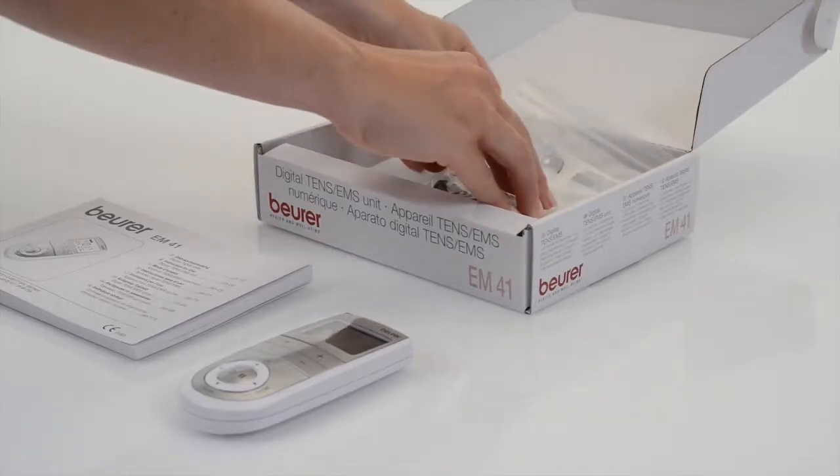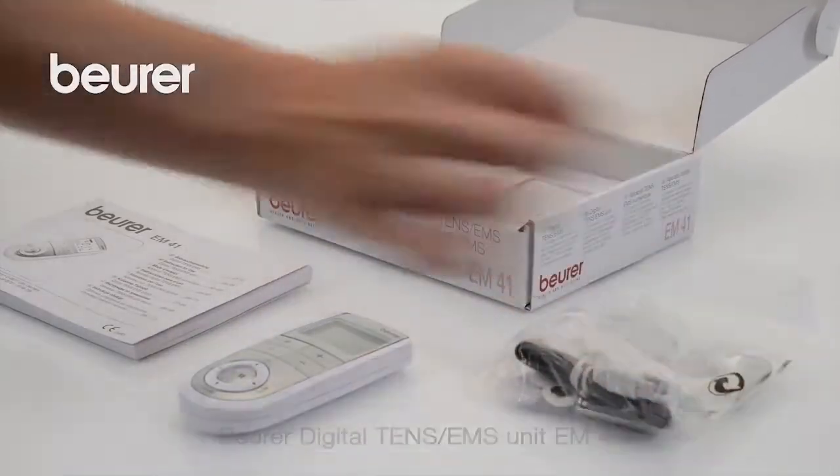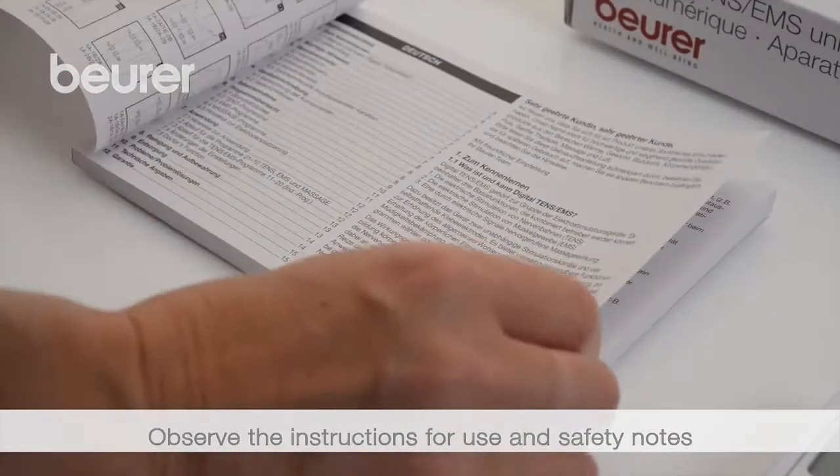This is a guide to the correct usage of the EM41. Pay attention to the instructions for use and safety notes.